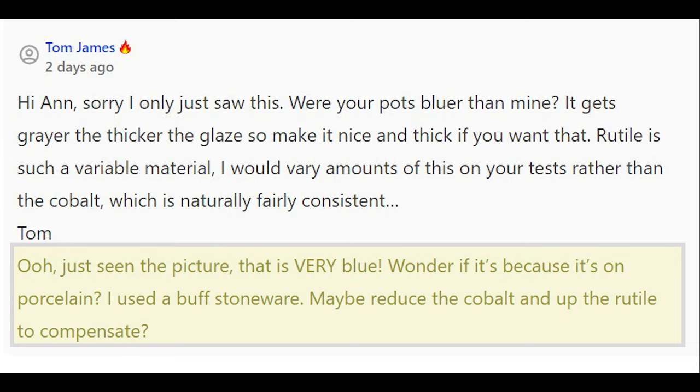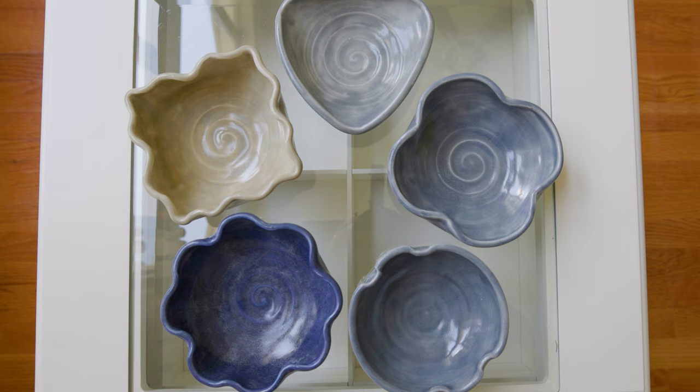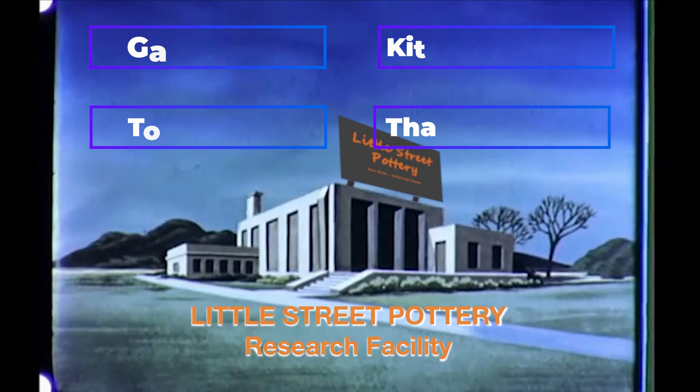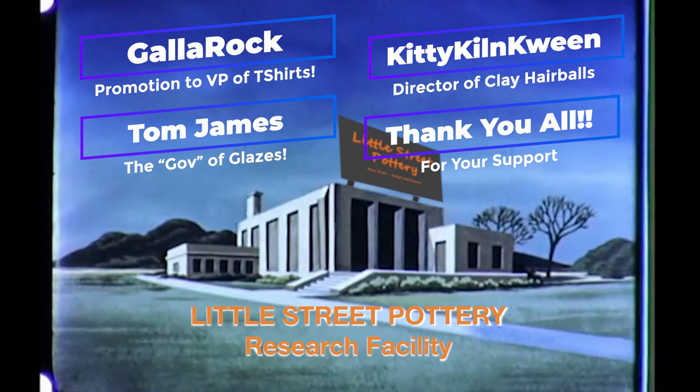Now, we may not have gotten the results we hoped for, but we did get some lovely glazes to use on pieces in the future. Thanks to the newest members of our Little Street Pottery Research Facility team. If you'd like to join the team and earn a title, click on the Super Thanks button or the link to buy me a coffee. It also really helps us out if you hit that like button and subscribe to our channel. See you next time in the studio.